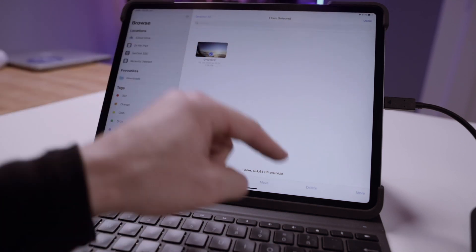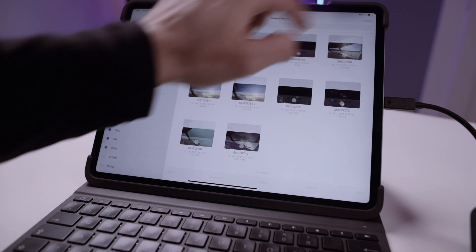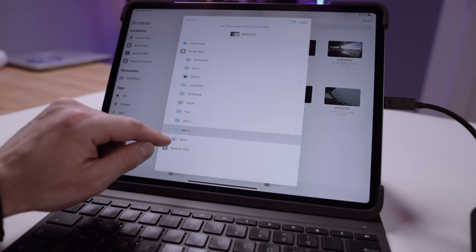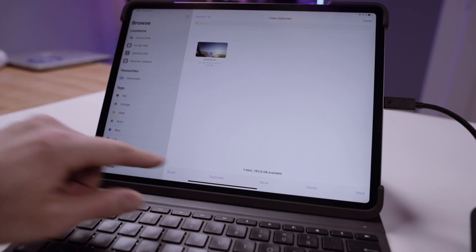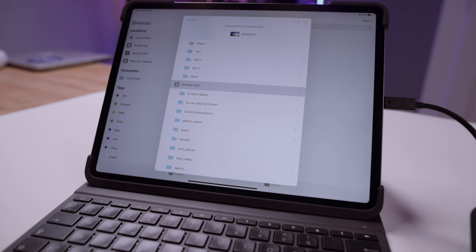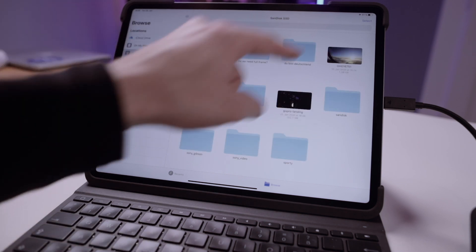I can move that back onto the SSD, copy it, compress it, rotate left, rotate right, or trim it. And of course, delete it. That's a duplication of the clip — let's delete it from the external hard drive. Moving it back onto iPad storage: as you can see, one gigabyte takes less than five seconds. Then we paste it back into the normal folder on the SSD — that takes a little longer. It took about 30 seconds for one gigabyte to transfer back onto the SSD.